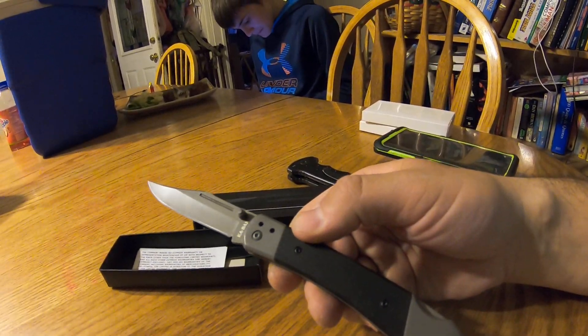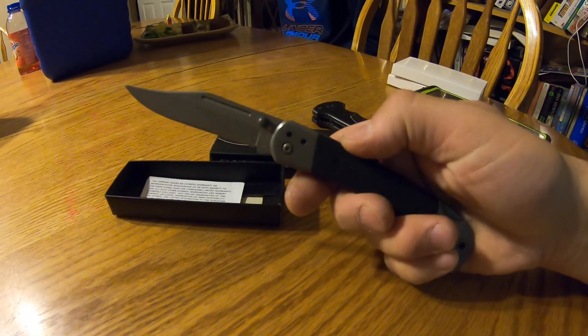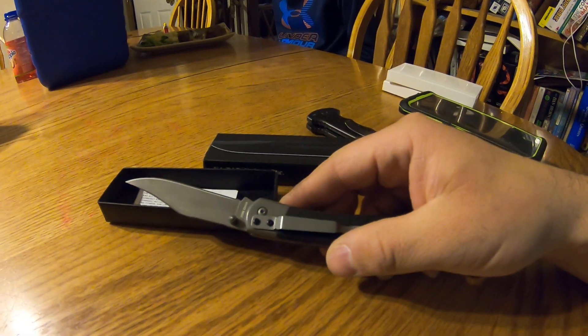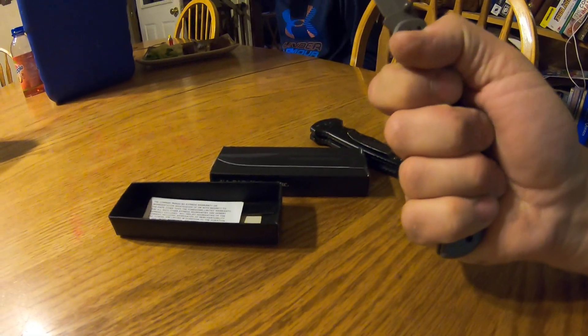I just wanted something to beat up on, and it was only like 12 bucks — I'll put the link in the description. It'll be a good close utility knife to keep on you, and if you break it, you break it. I think it'll be okay for what it needs to do.